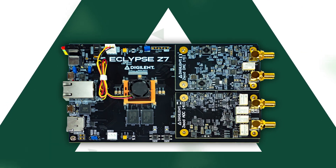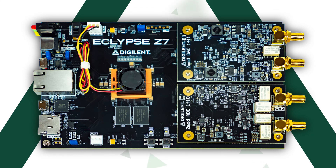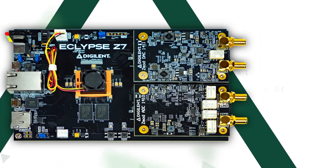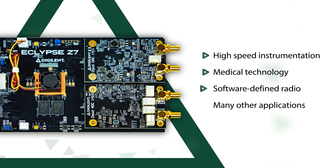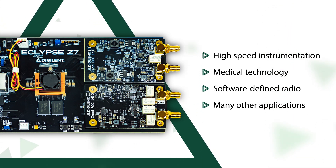Digilent Eclipse Z7 combines powerful hardware with an innovative software architecture that simplifies and accelerates the development of high-speed instrumentation, medical technology, software-defined radio, and many other applications.